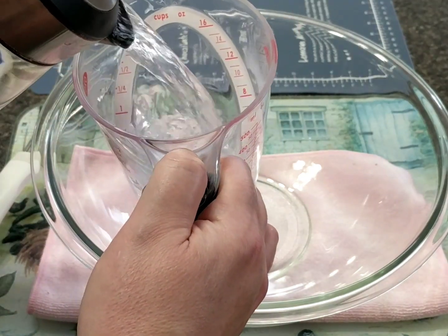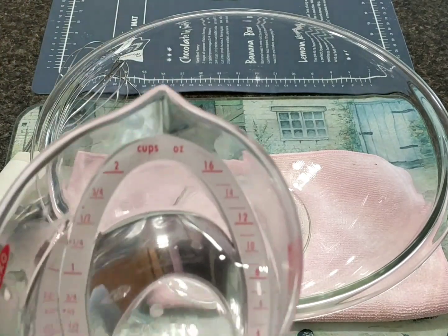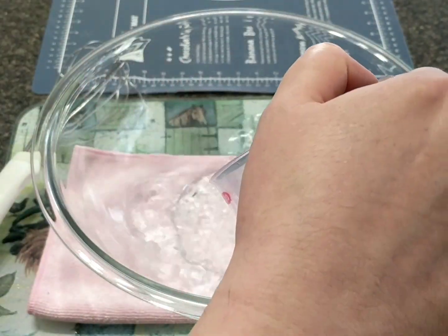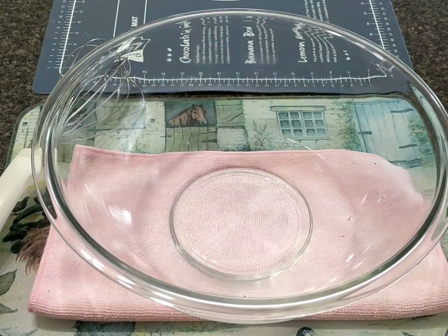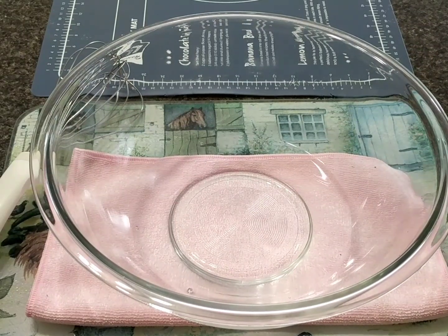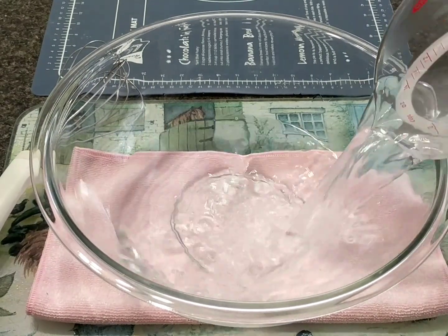Okay, first we're going to start with the dough. About two cups of warm water — I kind of boiled it over. So one cup, supposed to be actually two cups of warm water. I'm going to grab the other cup from the bath.